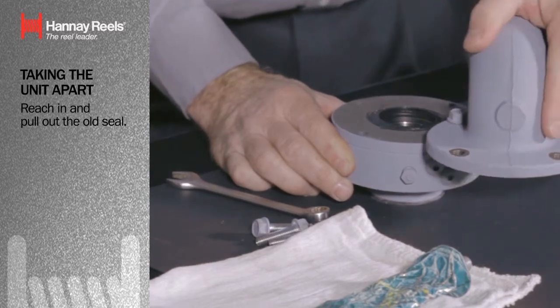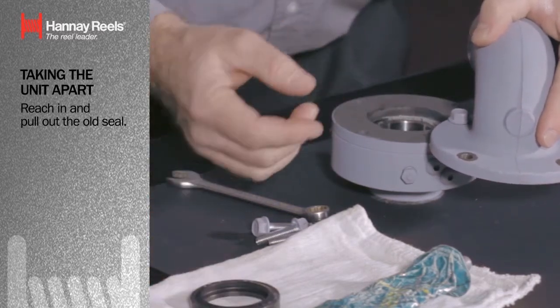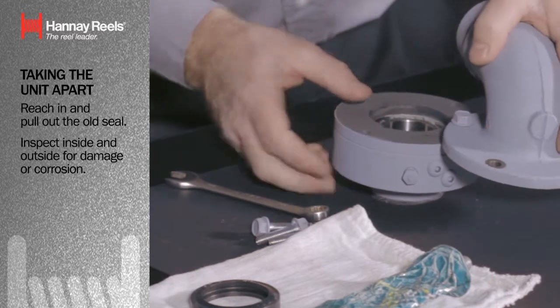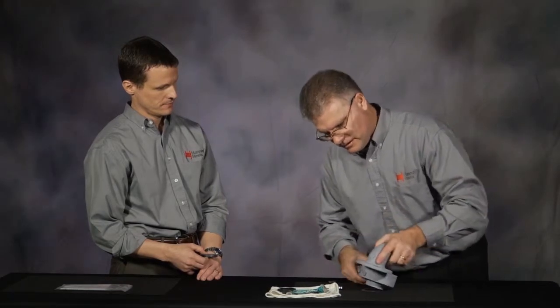Basically, I swung the inlet fitting out of the way. I can reach in and pull out the old seal. I'm going to hand you the new seal, Rob. I'm going to inspect the inside of this just to make sure that there is no damage or corrosion, and inspect the outside and the flange quickly just to make sure there's nothing there.